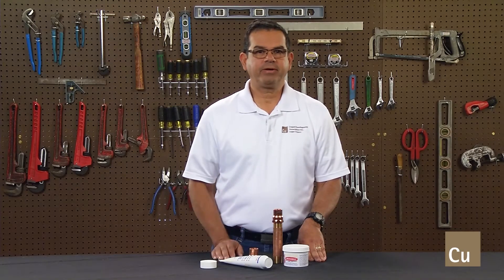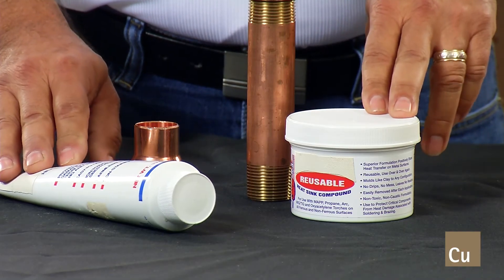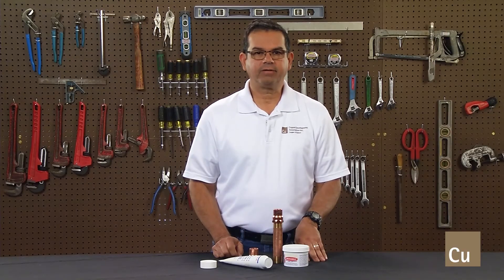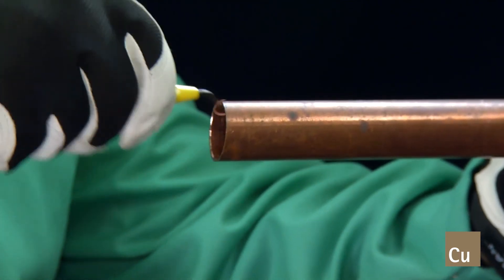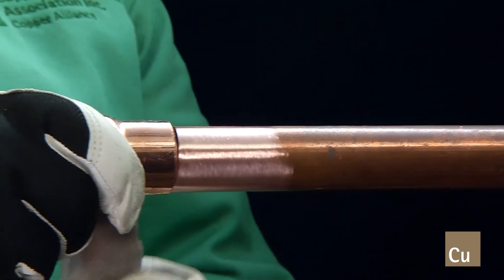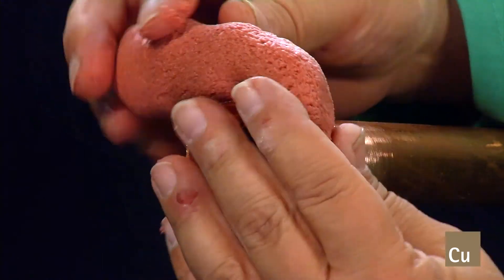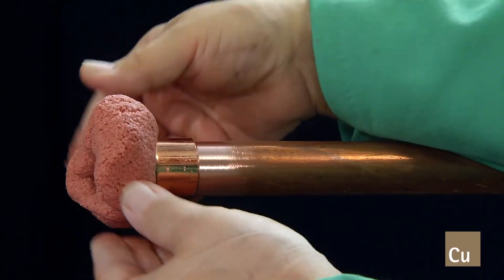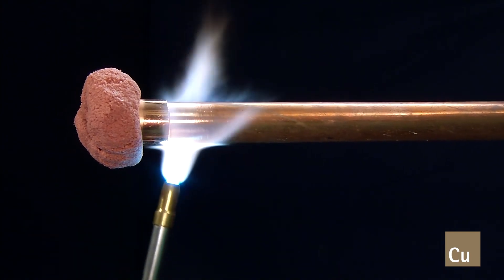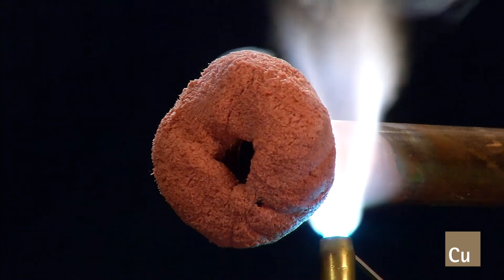How can you prevent the threads from becoming soft? It's simple. Use a heat sink. The heat sink will absorb most of the heat, which will keep the threads from becoming annealed or soft. After you prepare the end of the tube and the socket of the adapter, assemble them together. Then apply a generous amount of heat sink around the threads of the adapter. Next, brace the joint. Remember to keep the direction of the flame away from the heat sink to reduce overheating the threads.